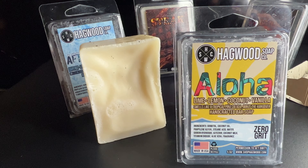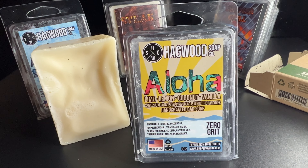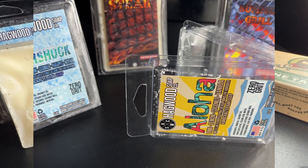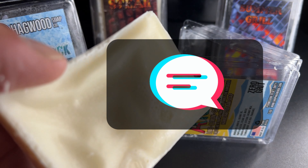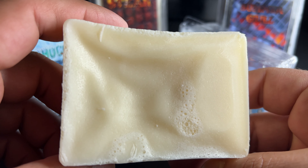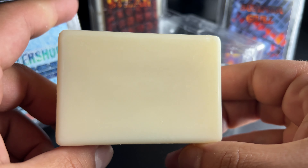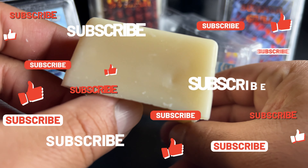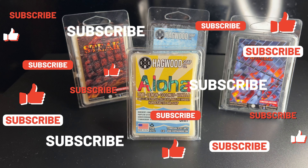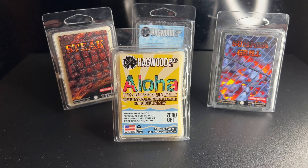My overall thoughts about this Hagwood Soap Aloha: it's really nice. The scent is awesome, and it's definitely going to leave your skin feeling soft and smooth with that coconut oil and coconut milk. I really enjoyed this one. Please let me know what you guys think — if you've tried this soap or any other soaps from Hagwood, leave some comments. If you recommend any others I should try, let me know. I appreciate you guys stopping by — please like and subscribe for more Men's Essentials videos. Have a great day!